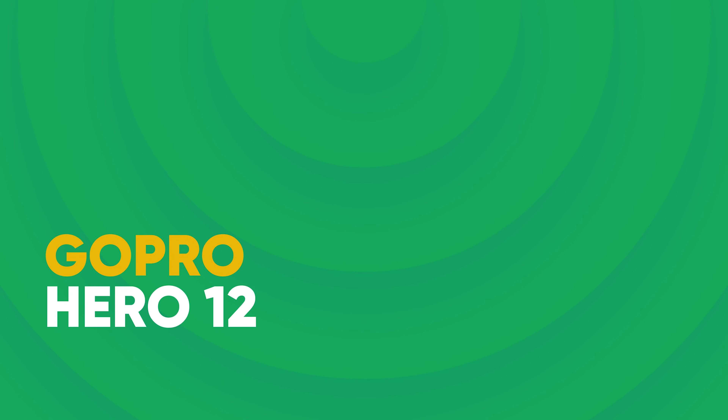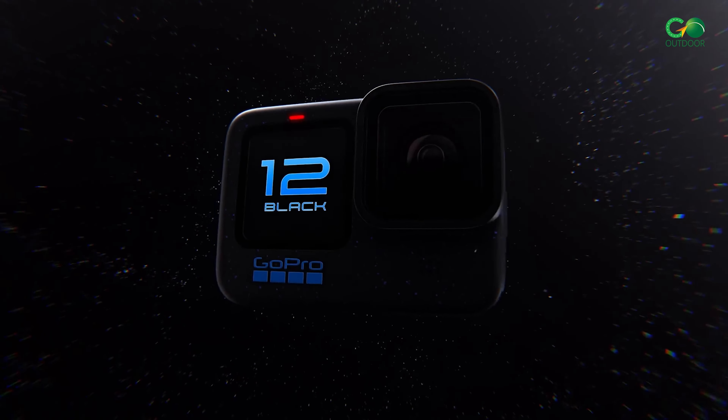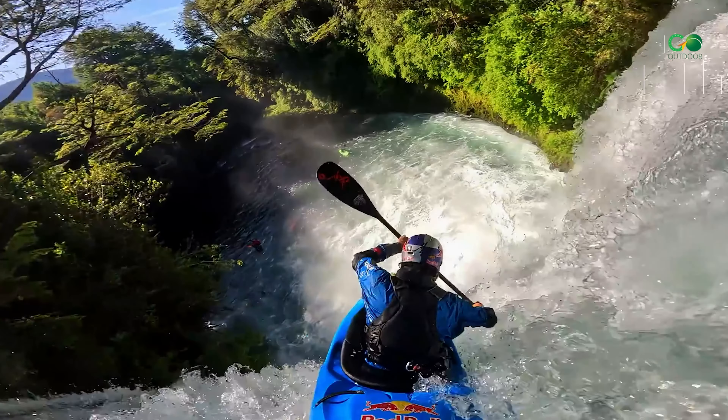GoPro Hero 12 — the reigning champion, boasting exceptional image quality, smooth stabilization, and a user-friendly interface. Ideal for serious adventurers and content creators.